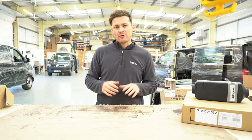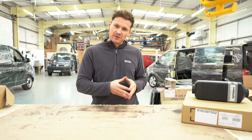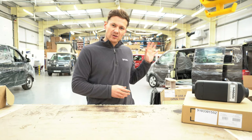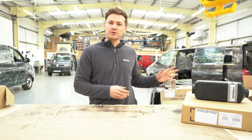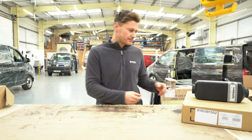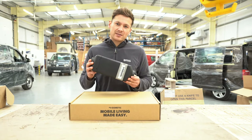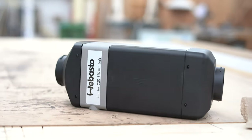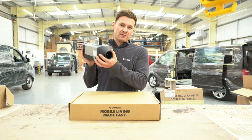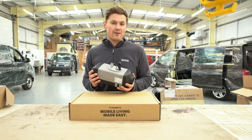Now let's look at the Webasto unit and the typical gas hob that would go with it. Nathan is currently building out the furniture in the van this equipment is going into, so I can't show it complete, but I can show you it here on the bench. This is the Webasto Air Top — the typical heater that we fit. We install it on the underside of the van, hidden away under the panels, so it doesn't get dirty and it's a lot quieter when running.